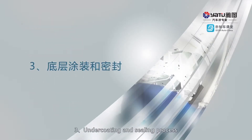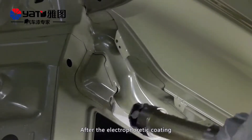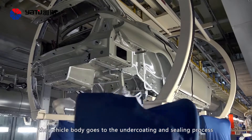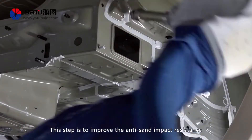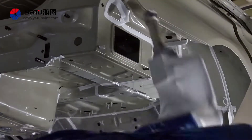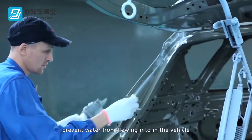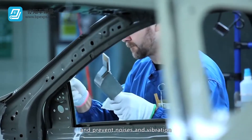3. Undercoating and sealing process. After the electrophoretic coating, the vehicle body goes to the undercoating and sealing process. This step is to improve the anti-sand impact resistance and anti-rust ability of the vehicle body, prevent water from flowing into the vehicle, and prevent noises and vibration.